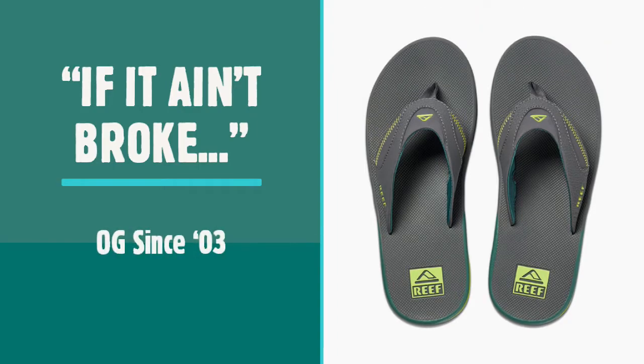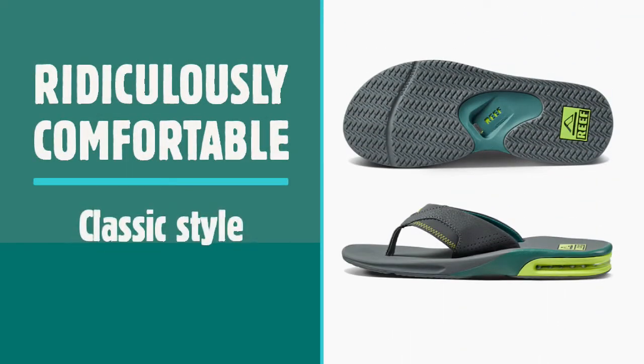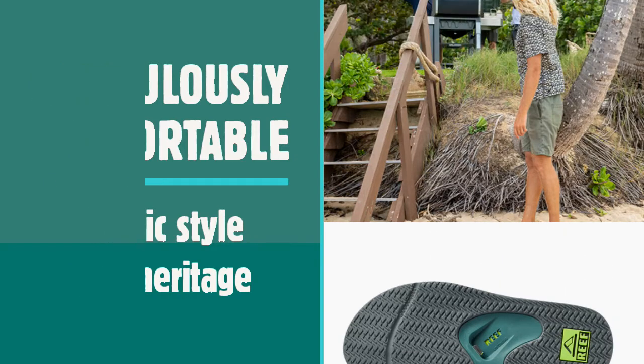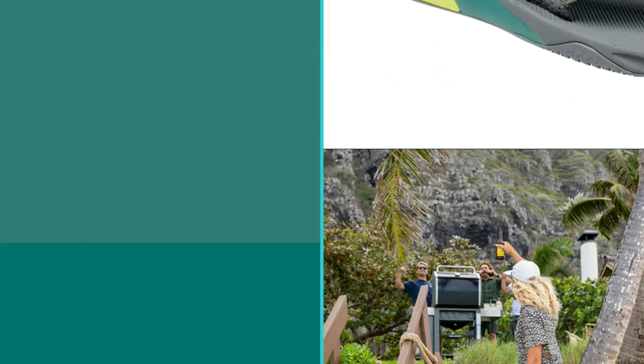They say if it ain't broke, don't fix it, and this couldn't be more appropriate for the Fanning, which has barely changed since its inception. With classic style, unrivalled comfort and heritage rooted in surf culture, the Fanning has been a staple of the Reef range since 2003 — so whether you're hitting the beach or barbecuing all summer long, the Fanning won't steer you wrong.